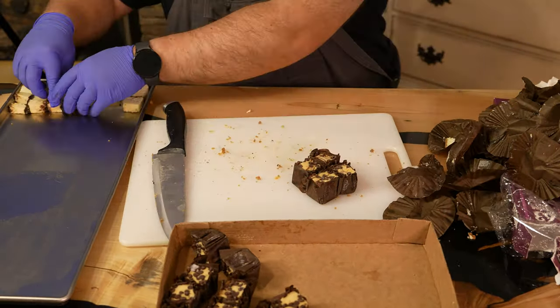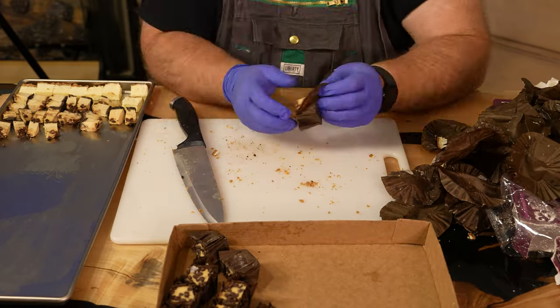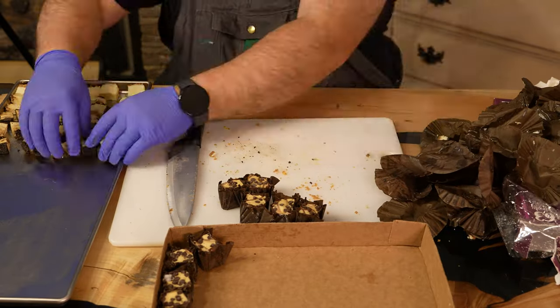All of the cheesecake bites fit nicely into one half-gallon and one pint-sized mason jar. We skip the mylar bag since these treats don't really last very long in our house — they're just too good.